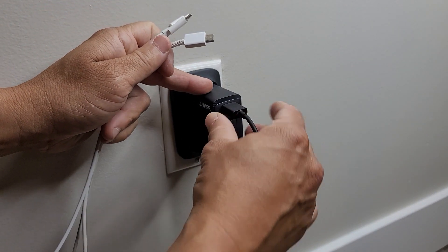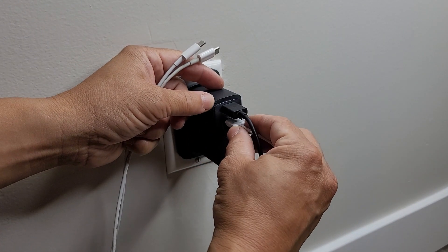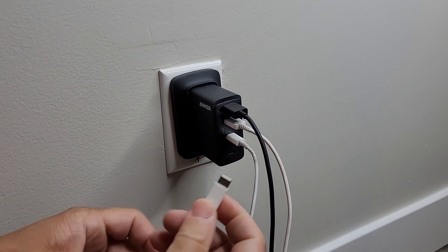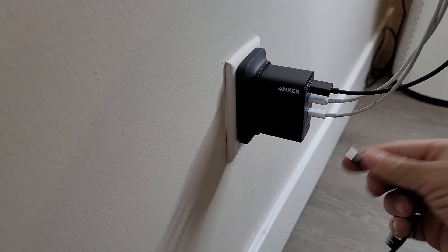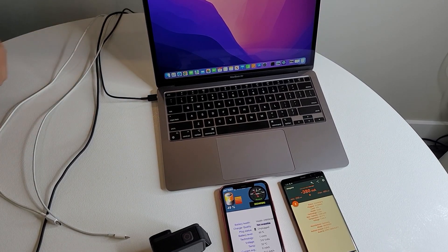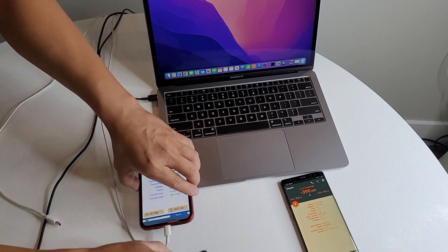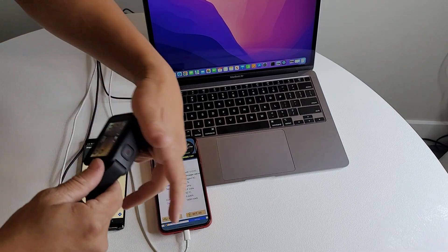Let's go ahead and plug in our four devices. There's our USB-A to C connection, and then all the rest will be USB-C to USB-C. I did have to swap out one of the cables below because I had an Apple cable when I needed a USB-C to C. Now we're going to plug them all in — here's our first device, the Apple MacBook Air, then an iPhone, the Samsung Note, and the GoPro.